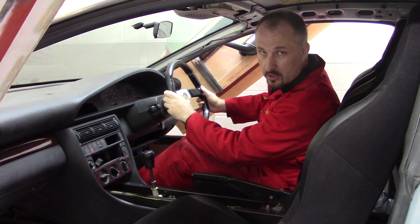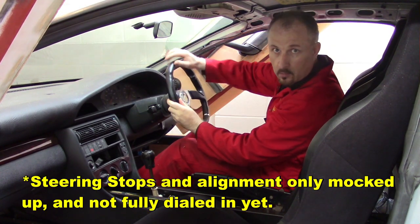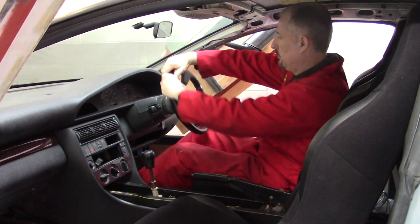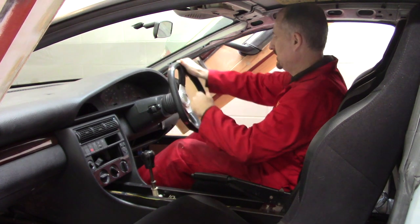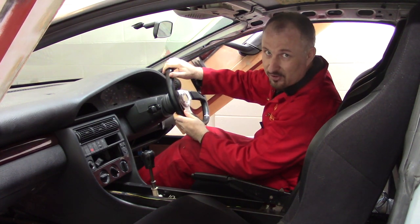Now the lock to lock on this car is quite short — not quite two turns lock to lock. This is going to be great on the racetrack.